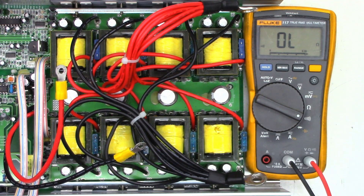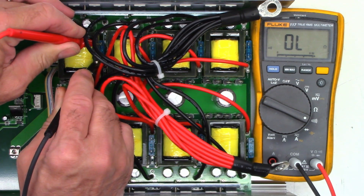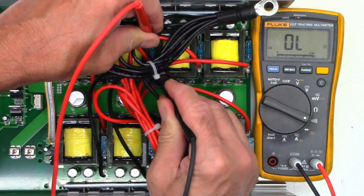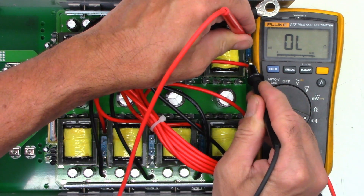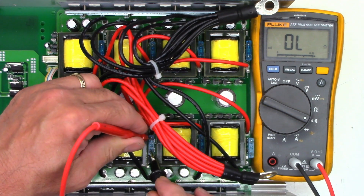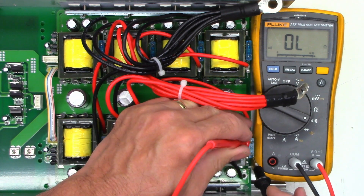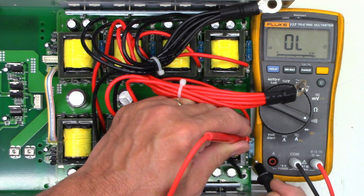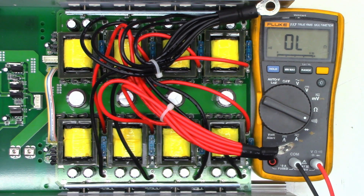Let's move on to the slave side. Here is the slave side: open, open, open, open, open, open, open — I should be saying blown — open, and open. Are my leads gone bad? Nope, leads are good. Oh dear. That is not good.